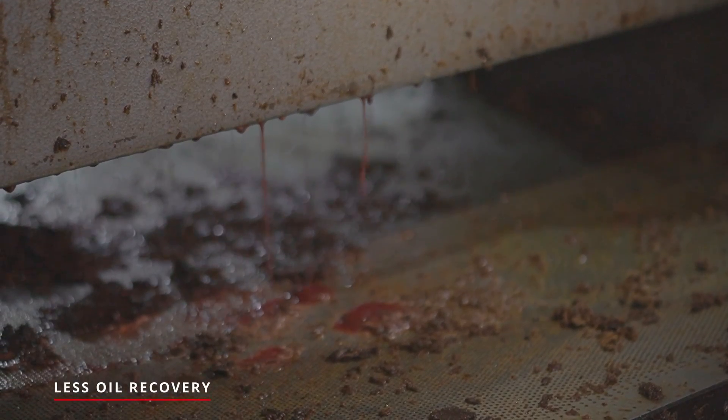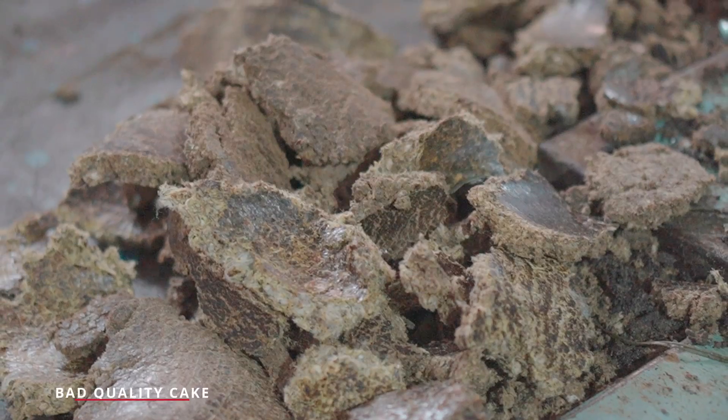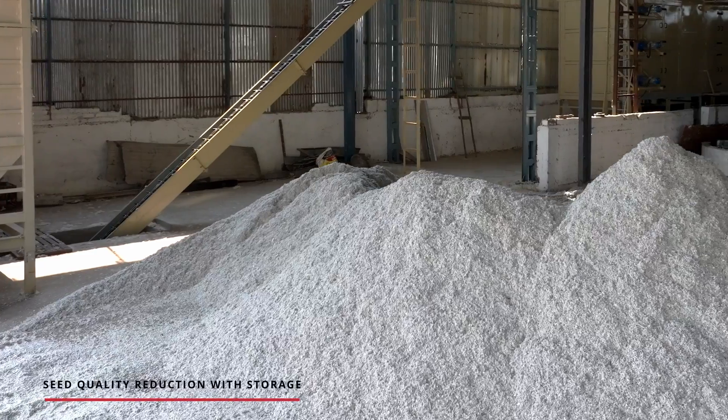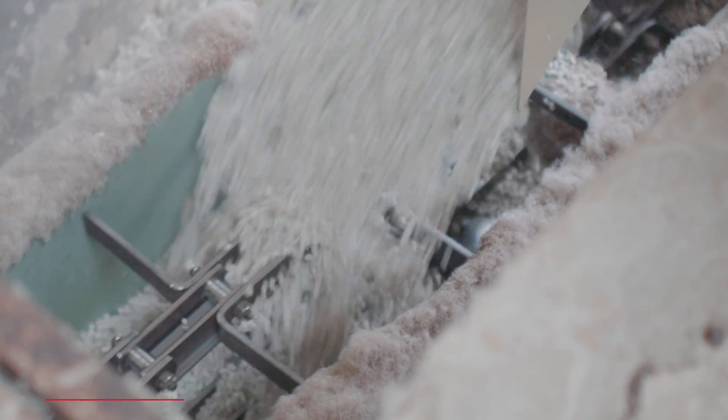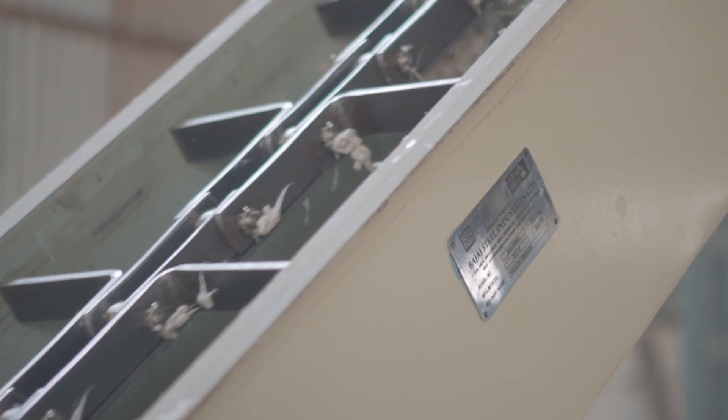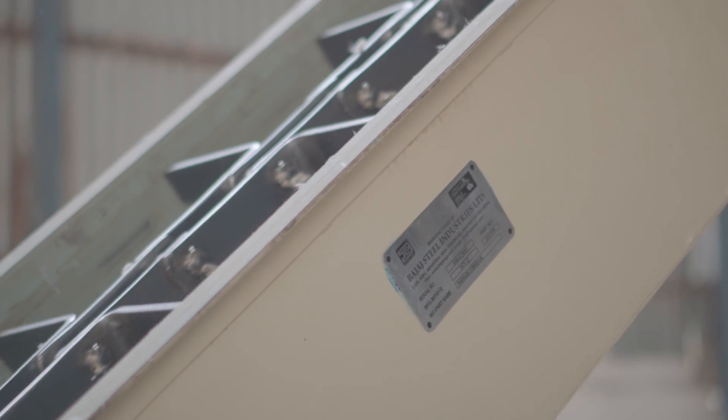It can lead to less oil recovery, produces bad cake quality, possibility of seed quality reduction with storage, and free fatty acid may increase. So it's time for a game changer solution that takes the best and makes it even better.